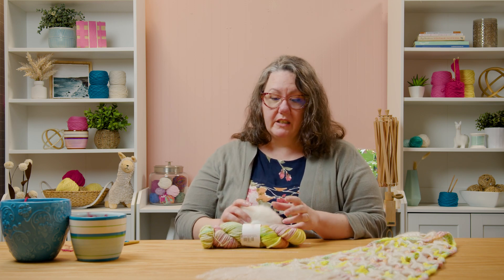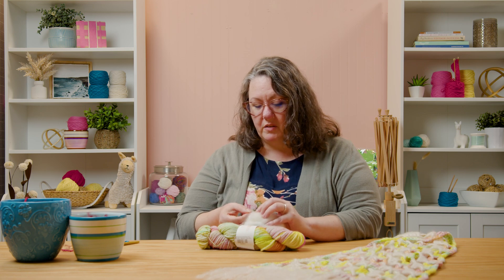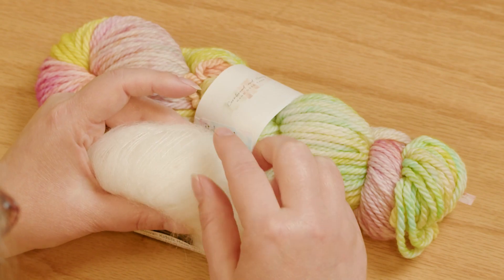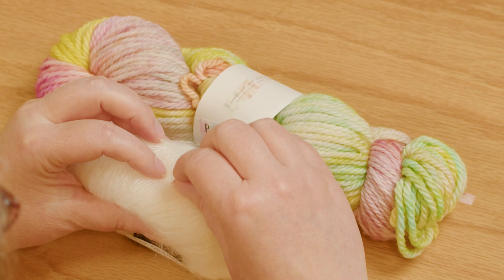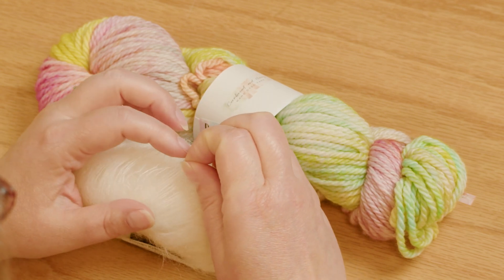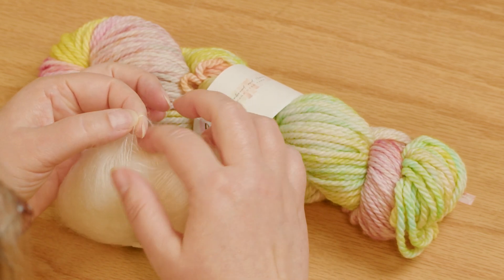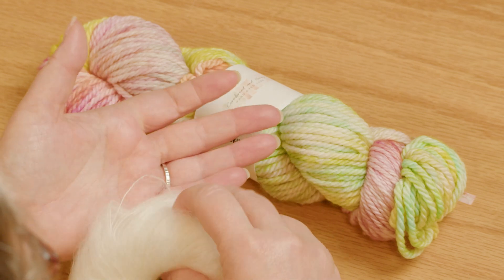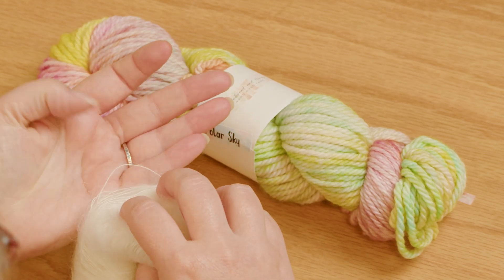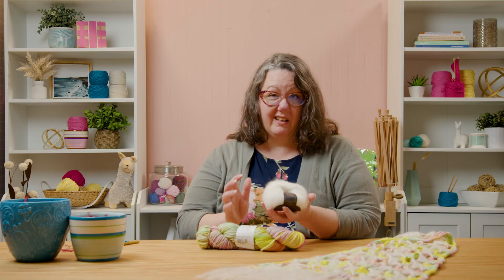We're using Rowan's Kid Silk Haze, which is mohair and a little bit of silk. You can see the little threads, that little shiny bit in the middle. It almost feels like a lace weight yarn, super super fine. But because it has mohair, it has what we call a halo, so it has all this fuzziness around it. You could work this almost as a worsted weight yarn even though it's like a lace weight.